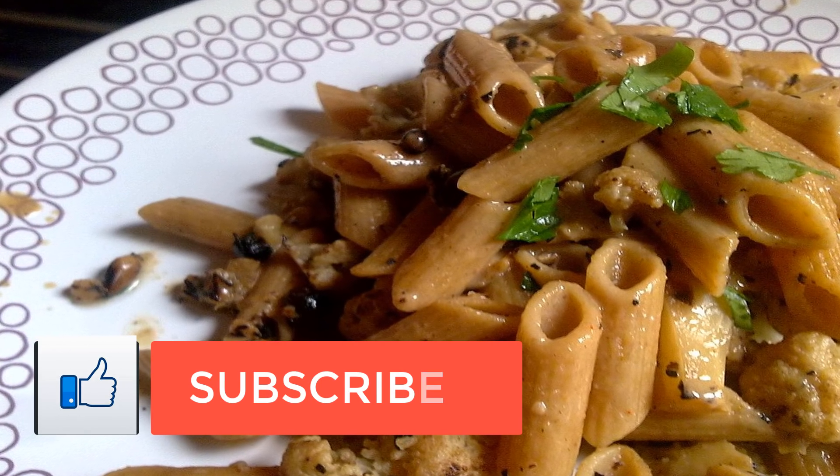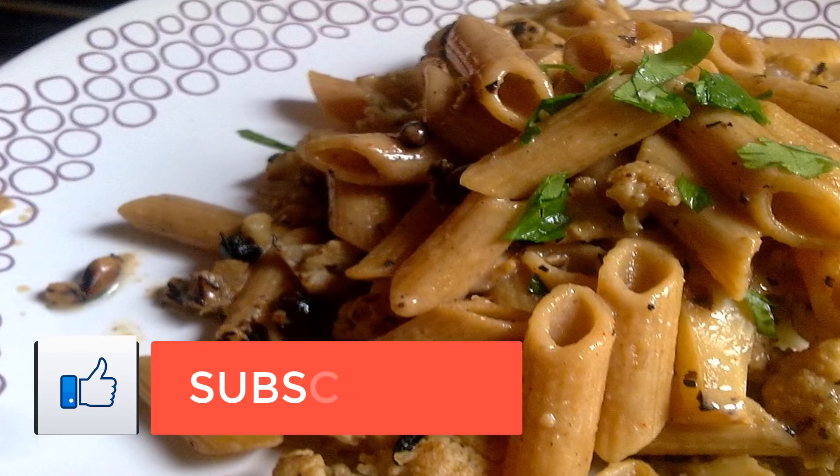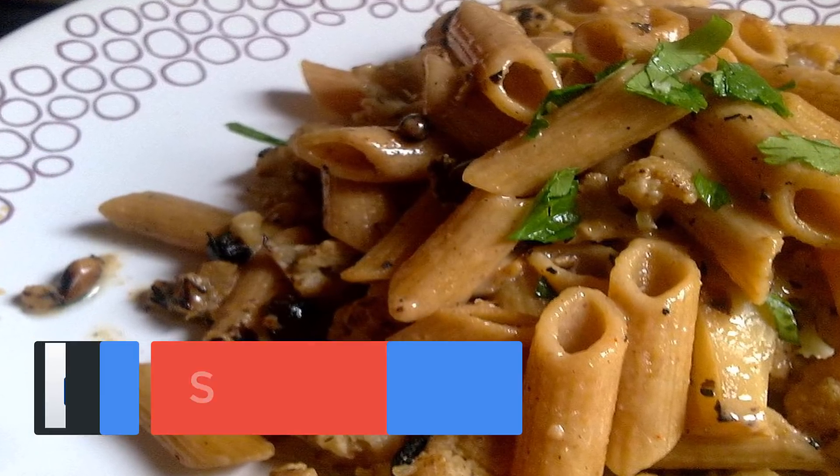5. Place the cauliflower in a baking dish and coat with the crumb mixture. 6. Bake for 10-15 minutes until golden brown.